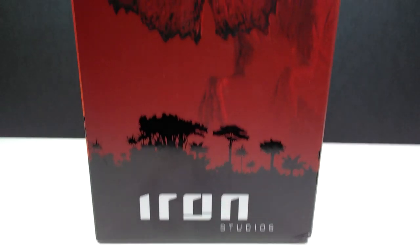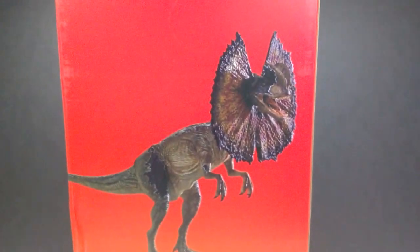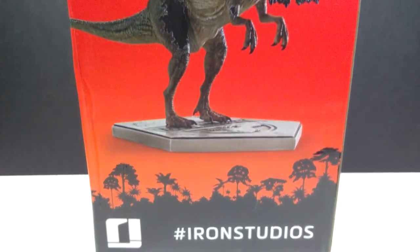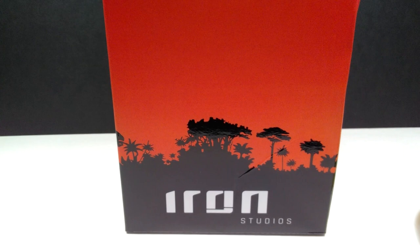You can see the Iron Studios logo down here, and then as we come up, this is actually my favorite part of the box — look at that really nice image of the Dilophosaurus right here on the side. That looks super super cool, definitely my favorite part of this box. When we turn it around we have a look at the Dilophosaurus model contained inside, and then just the Iron Studios logo on the last side.